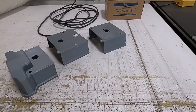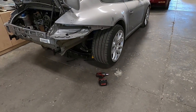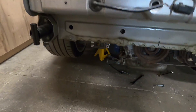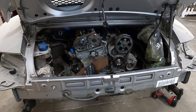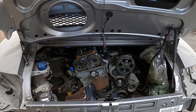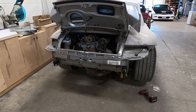Today is all about test fitting this valve cover. We're just about ready to lower the engine — that's super easy. We just remove the cross member brace that goes underneath the engine, lower the engine mounts a bit, and that will allow us to slip the valve cover in and see how it goes.